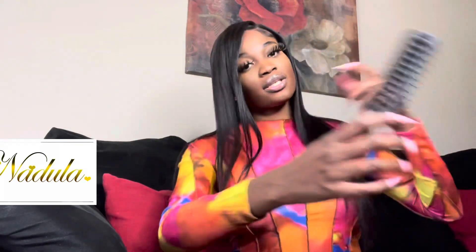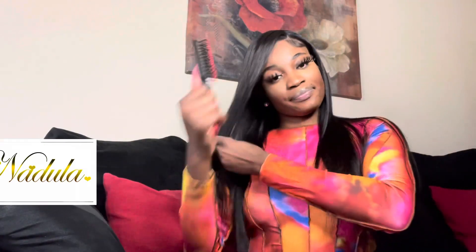Definitely keeping her straight. It's not giving stringy at all — you should be able to tell through the video how silky it is. She's really giving silky in person, okay, period. Also, I have a birthday vlog coming up but this review will be out before that. Don't forget to like, comment, and subscribe, and follow me on Instagram. Let's get into the show!